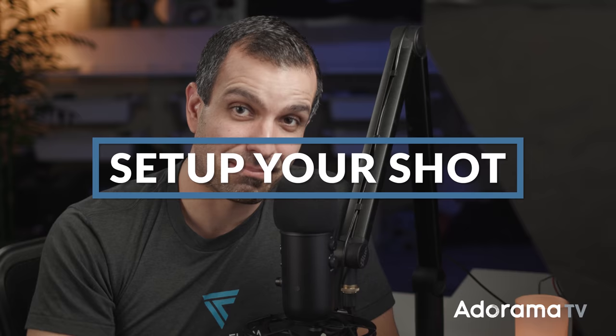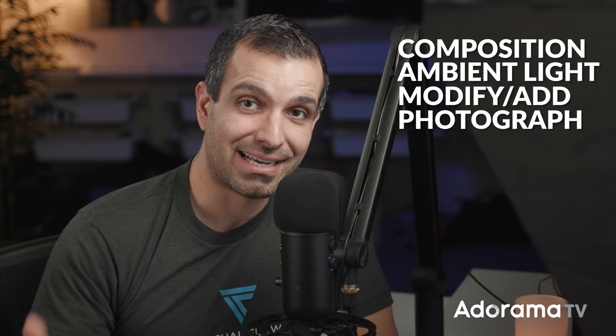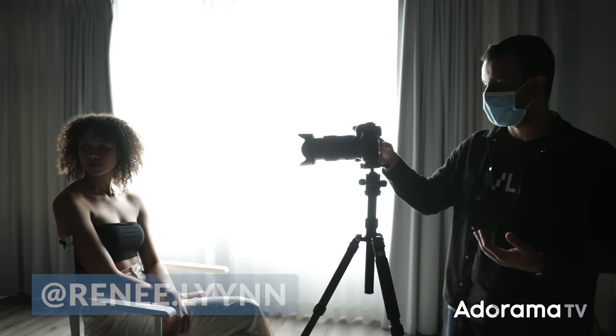Part two, we're going to set up our shot. I'm going to work through the same CAMP framework — composition, ambient light, modify, then photograph. For this shoot, I'm working with Renee; we'll go ahead and link her so you can give her a follow. While I'm setting up my composition, I have Renee just sitting in a chair. When it comes to light painting, I like to give my subjects easy positions and poses that they can hold throughout the entire length of the shutter. Little tiny bits of movement are very noticeable, especially when you're shooting close to your subject. So give them easy poses, let them relax, let them take a seat.